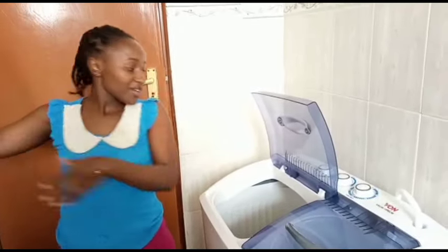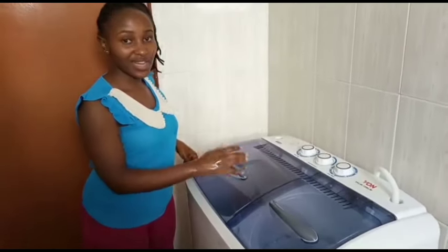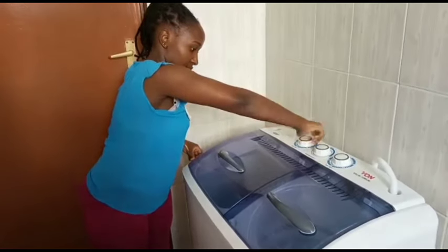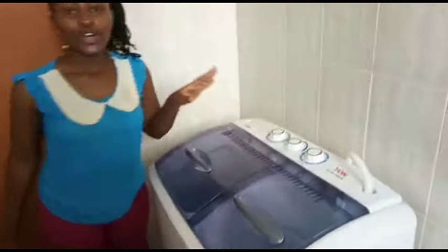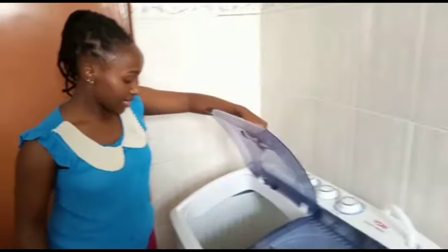When turning the wash timer, make sure your hands are dry. I'm going to spin it for one full cycle of 15 minutes.